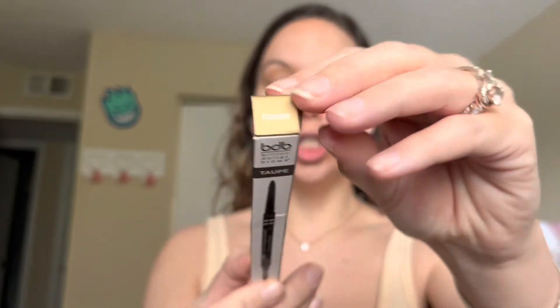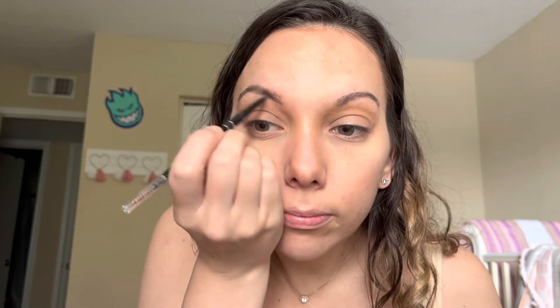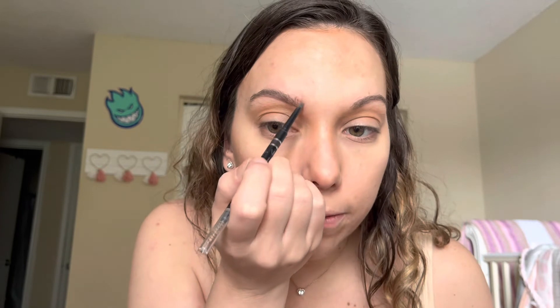The last item in this July BoxyCharm — I know, we're in September now, forgive me — is the Billion Dollar Brows. It is waterproof. The color is taupe, which looks like a medium brown — it's actually the color of my eyebrow. I have used this as well and I do really like it. For a roll-up eyebrow pencil, it does have the little spool on the end. I like to brush them up and out, and it blends in really well.